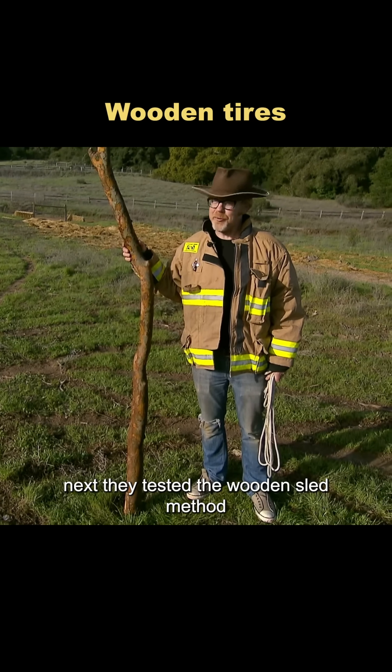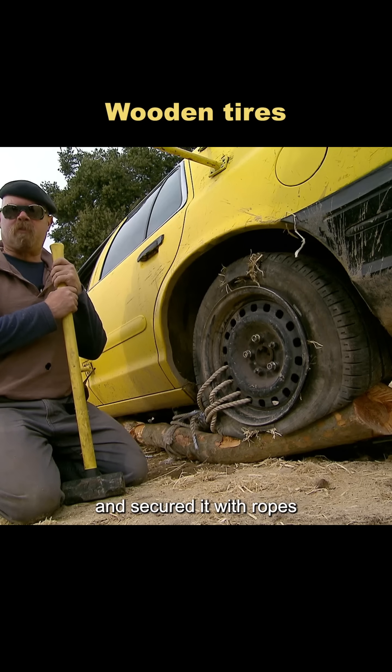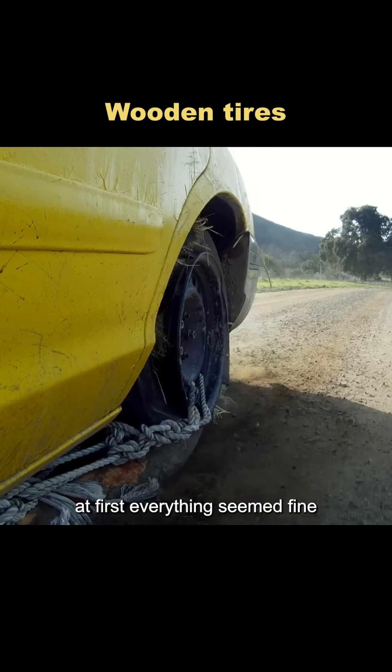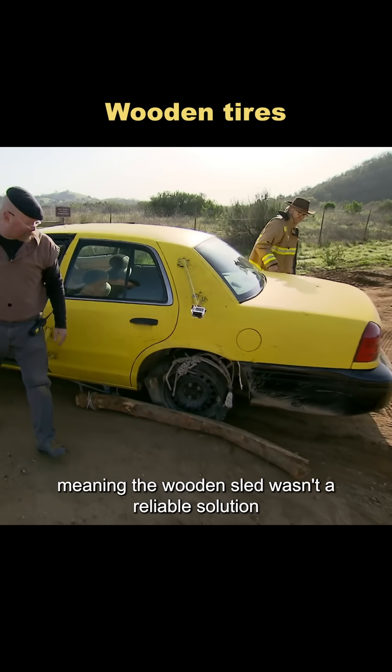Next, they tested the wooden sled method. They placed a piece of wood under the flat tire and secured it with ropes. They tested it on the same stretch of road as before. At first everything seemed fine, until the car hit a speed bump — the wood got stuck, meaning the wooden sled wasn't a reliable solution.